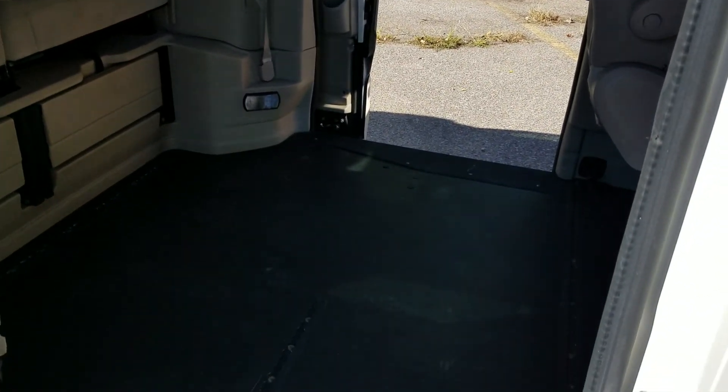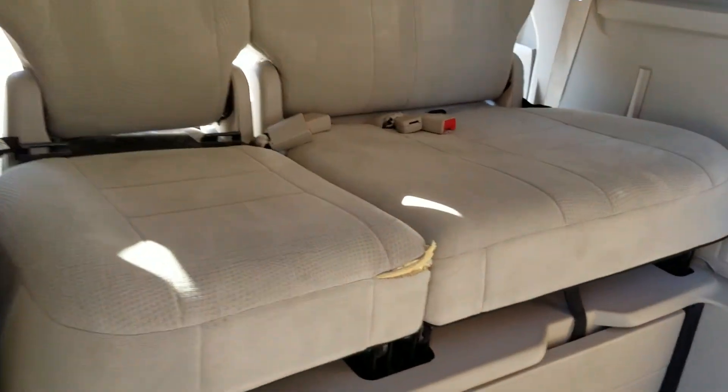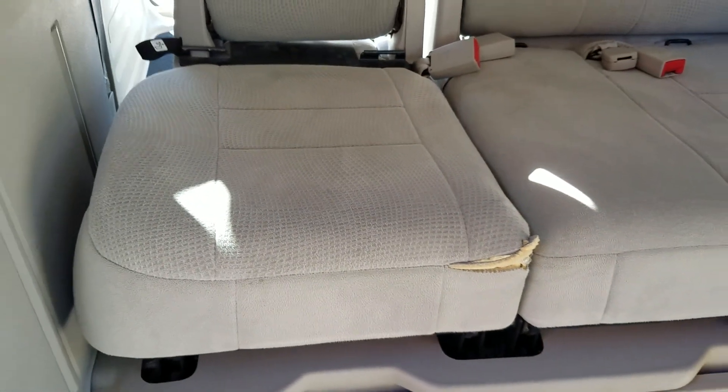Yes, this van is ADA compliant if you want to use it for taxi service or for a nursing home or something like that. The backseat is very clean — I do see one small tear there, which would probably cost about $350 to get repaired.